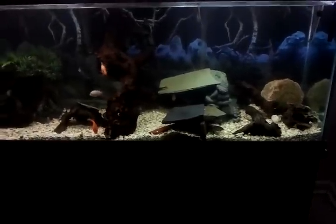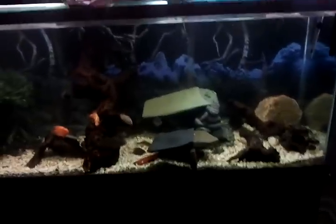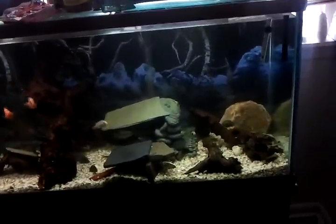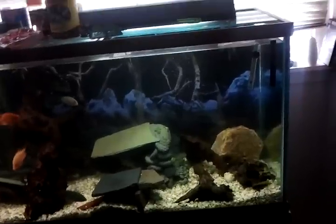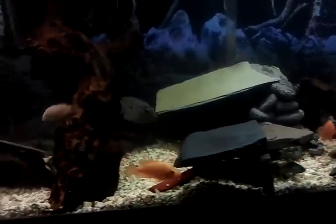Good morning YouTube! It's a beautiful Saturday morning — well, not really on my side because it's raining — but it's beautiful. Got a chance to wake up and see another day. How's everybody going? This is Chris. Haven't been making a video in a while, so here you guys go. This is a video of my 125-gallon tank.